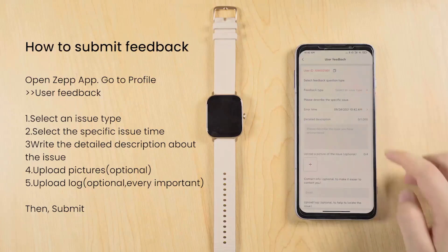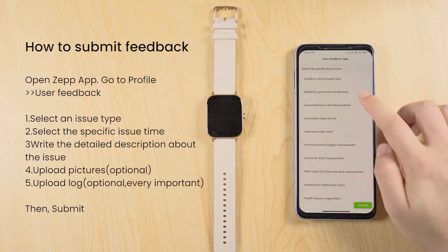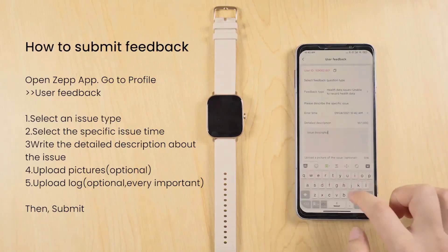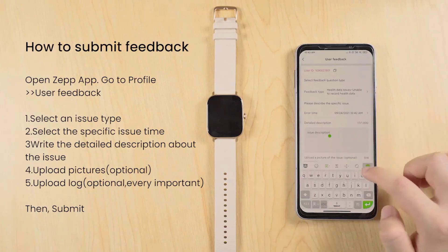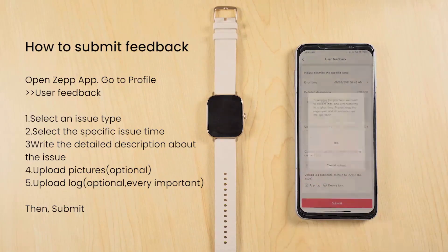Remember to explore and make the most of your Amazfit GTS3 smartwatch. It offers a range of features to support your active lifestyle and keep you connected throughout the day. Enjoy your smartwatch experience.